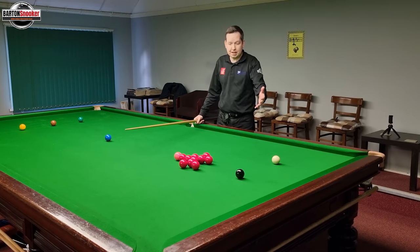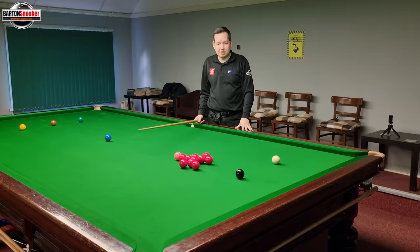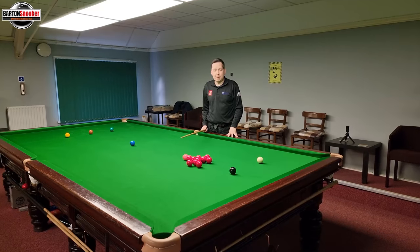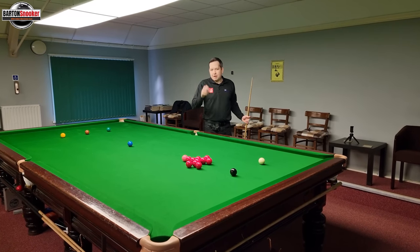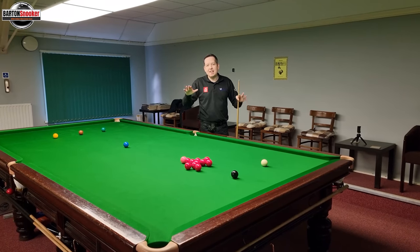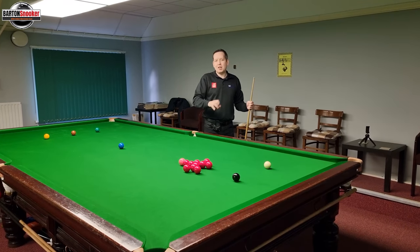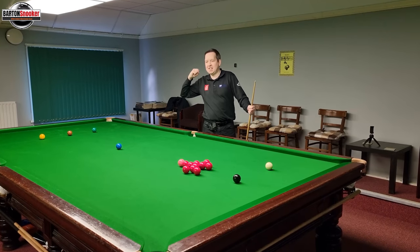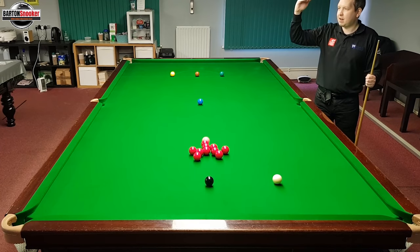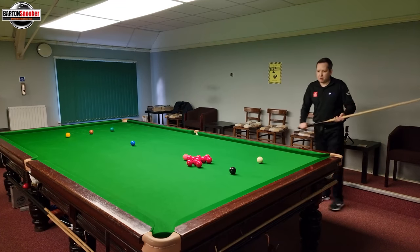Another key example here is splitting this pack of reds from the black. We often find we've potted the two or three loose reds — maybe on a break of 16 — and we now want to go into this pack and bring a few more reds out into open play. Now on these shots, just like that blue shot, however hard you think you're going to hit it, just think about hitting it a little bit softer. You never quite need as much power as people think. You see a lot of people in clubs who think they've got to hit it absolutely maximum full speed — that's not the case. Always think to yourself: just back off just a little bit. This is another example of needing a nice long backswing.